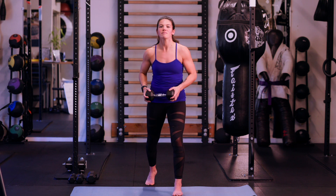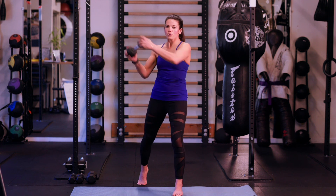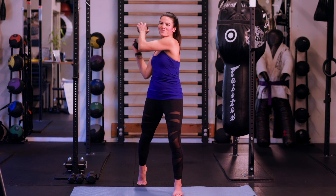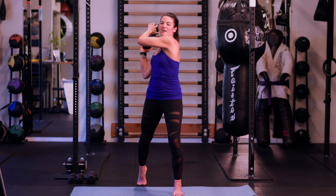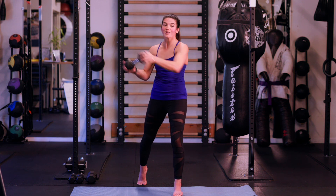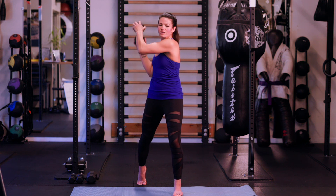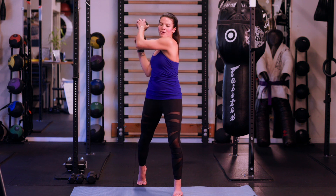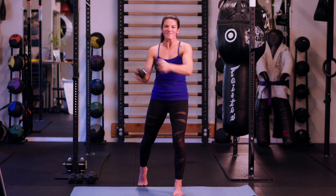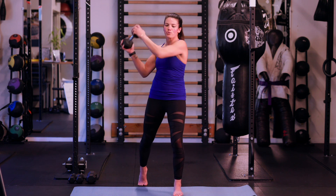Go ahead and switch that front leg — rotating from the hip on the front side across to the opposite shoulder. Inhale back, exhale over. The more of a swing you get, the more intense this exercise is going to be. You can also slow it down if you need to really focus on stabilizing. Nice job.